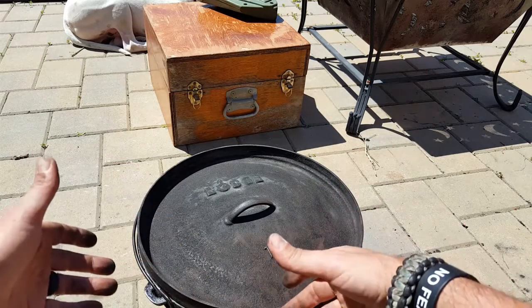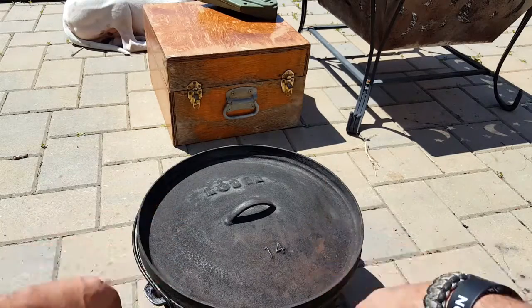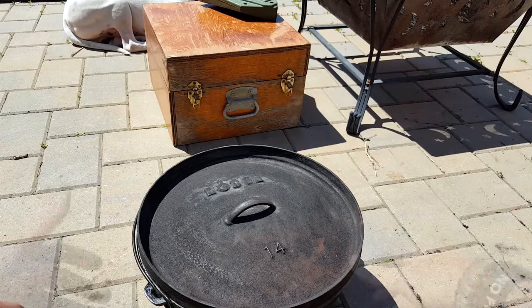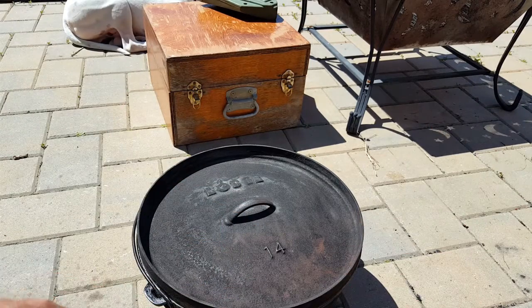You can bury this, you can put it on a tripod, you can use the top as a griddle, you can bake in it, you can fry in it — it does it all. I know I sound like an infomercial, but that's how much I appreciate the Dutch oven. After so many decades of using it, it's really become part of me and a very big part of Natural Training Center.